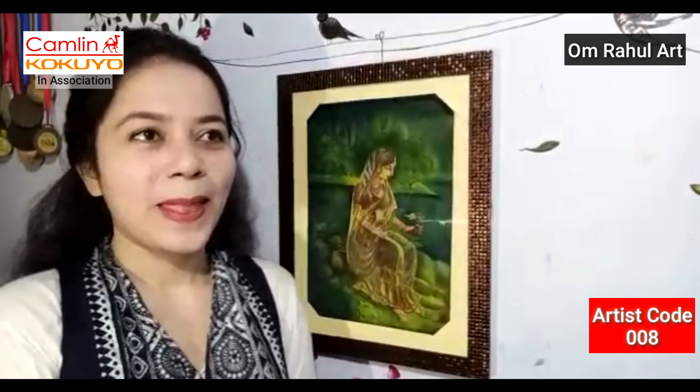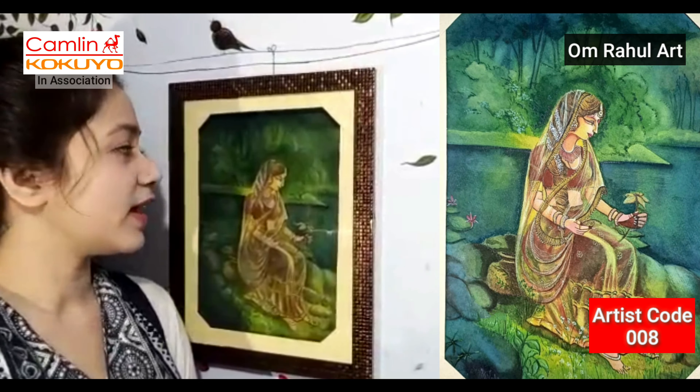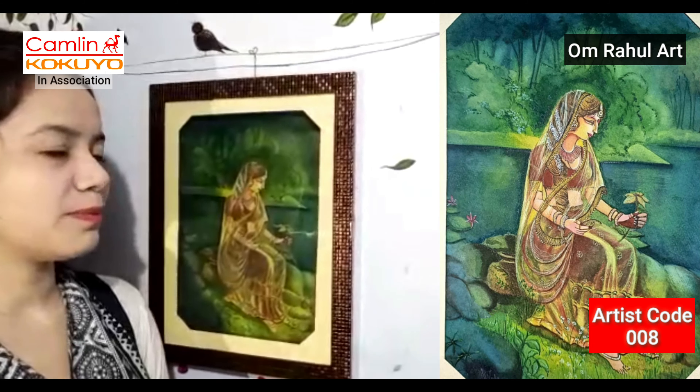Thanks Rahul Sir, especially thanks. So this is my painting — this is my wash painting. I have exhibited it in several exhibitions. Today I am presenting my wash painting.